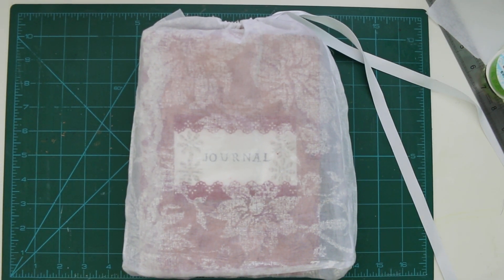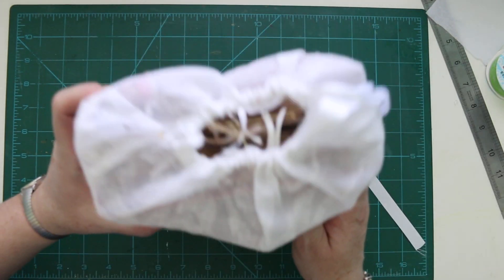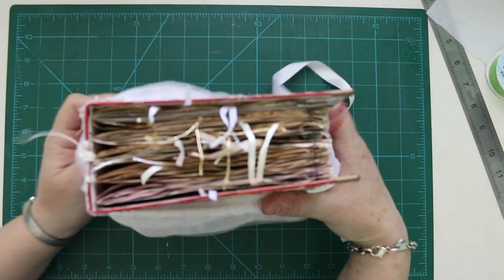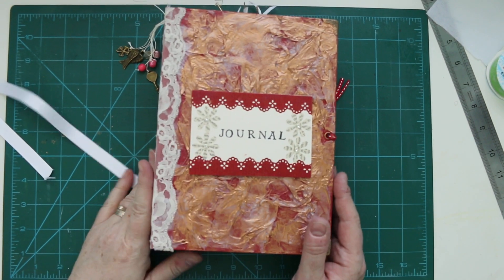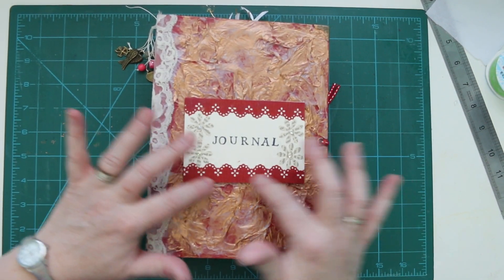Hi, this is Anita again and this is another vintage journal that I've made for a friend of mine. I've made a little cover like I usually do, and this is the front — this is photo board.